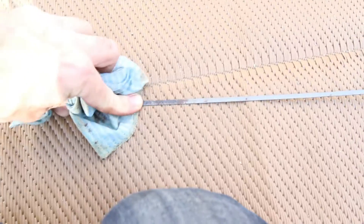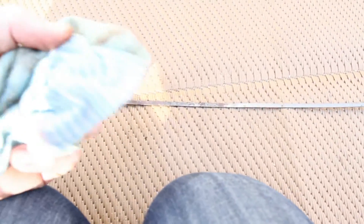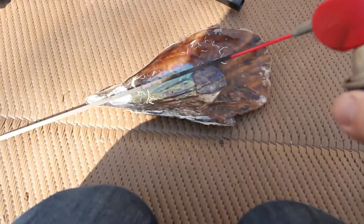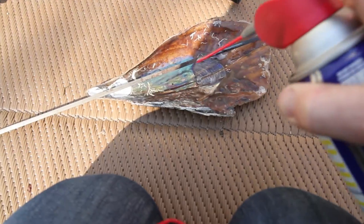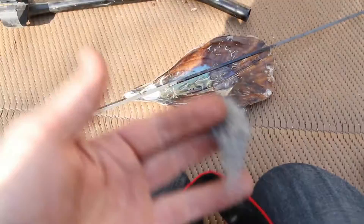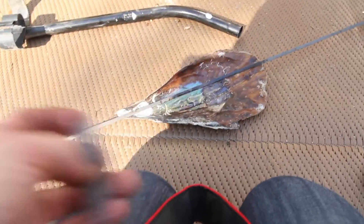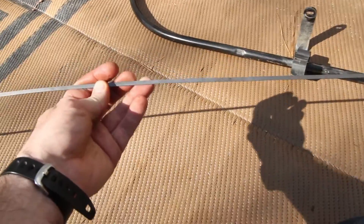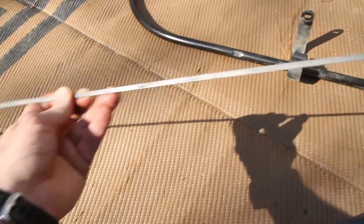I sprayed the whole tube down with some WD-40, then got some steel wool and wiped that down to clean off the dipstick. Now that the dipstick is clean, I'm going to pass it through the dipstick tube again just to show you a little more clearly what I was picking up.